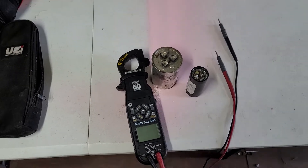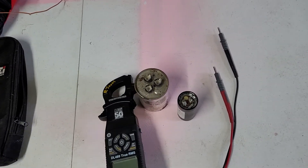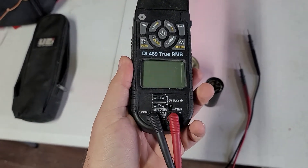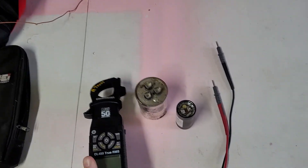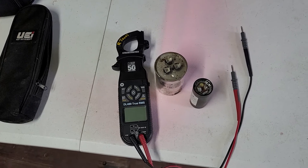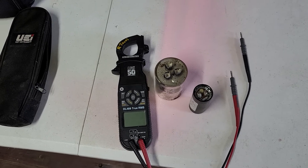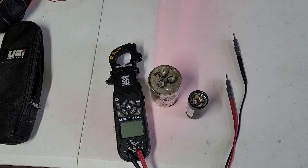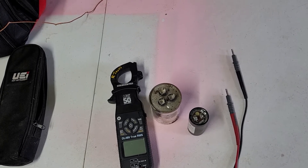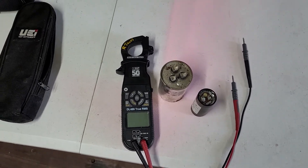I'm going to make an updated video. A while back I posted a video about this UEI 50th anniversary meter, and I've always really liked this meter. The only thing it seemed to do was whenever I was going to try to test a capacitor, it seemed like it took forever for it to finally auto-range into the right function. Somebody commented on that video that maybe I just didn't have the range set right, so I dug it back out and tried it again.